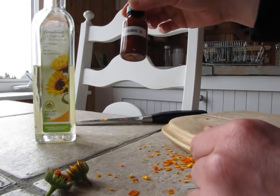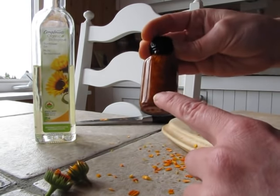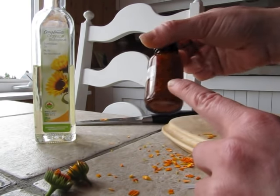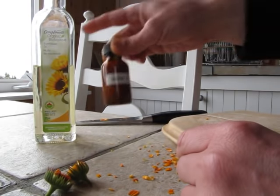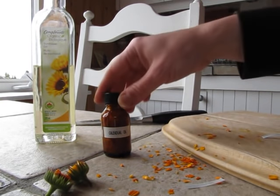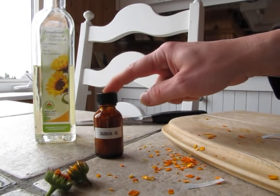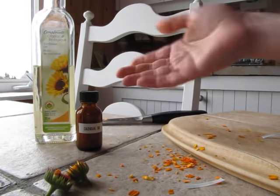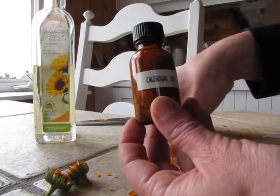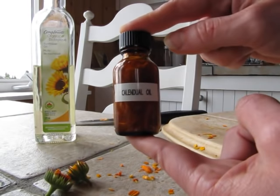I'll sit this in a warm spot, probably just there on the window ledge. As the flowers break down, if you want to, at about a month you can strain it into another bottle. It'll be a nice bright orange — this clear oil will look nice and orange with the calendula infused into it. Make your own herbal oils; you can do it with pretty much any herbs. Label them, put them on a window ledge, and just let them sit. The oil will take up all the properties from the calendula petals and make a beautiful healing oil that's all organic, cheap, and easy.